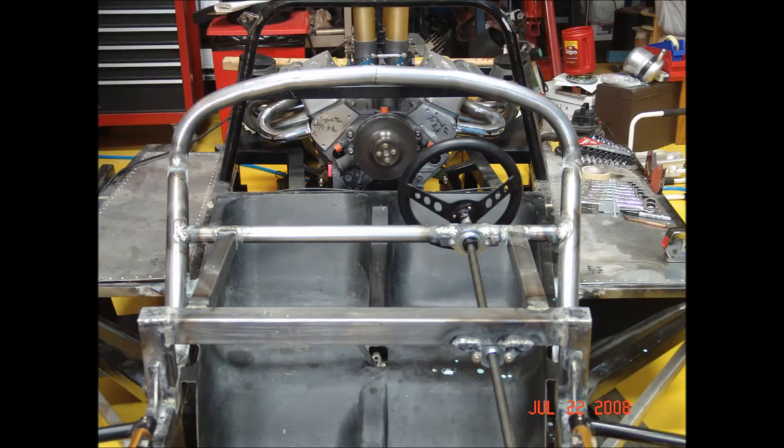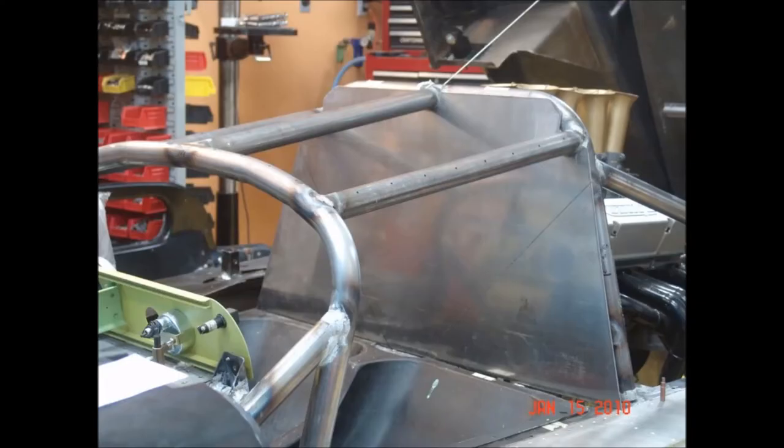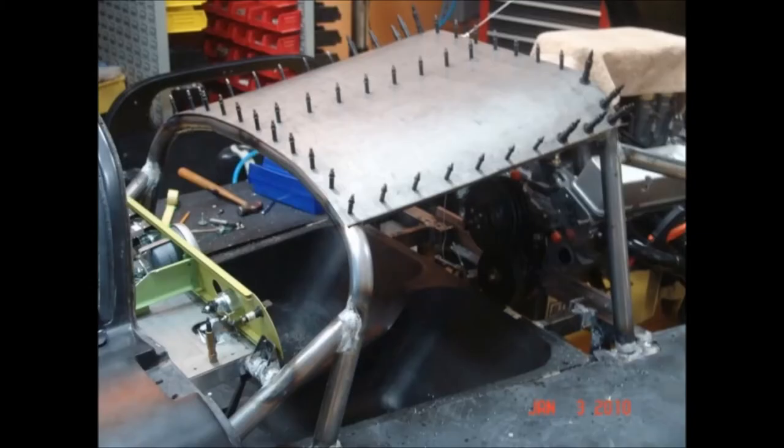The original roll bar on the chassis was nowhere near adequate, so it was time to start working on a full SCTA-compliant roll cage. I found a place in Tucson that could bend the type of tubing I needed, and I made front and rear hoops, braced it fore and aft, and put in a stainless steel firewall. I added a titanium sheet across the top of the roll cage for additional protection.